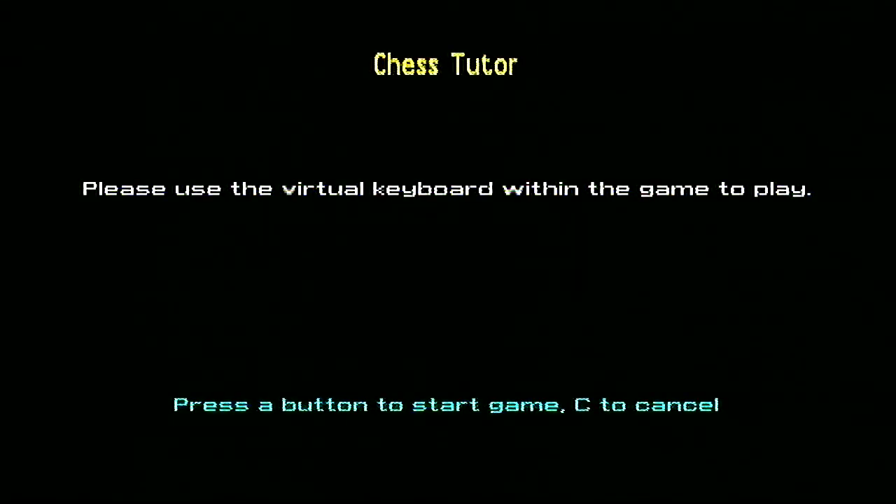If you've watched my previous videos, you'll know that I'm not really keen on the virtual keyboard. I don't think it's entirely appropriate for the Vega, as the Vega is more of a gaming console for Spectrum games. But anyway, let's go on.